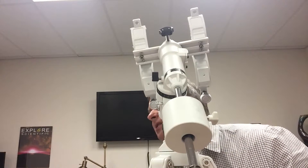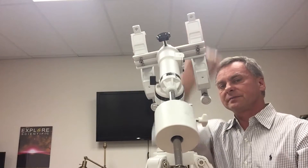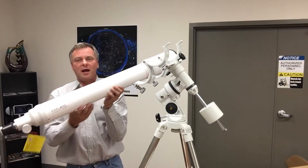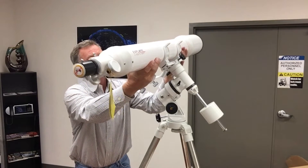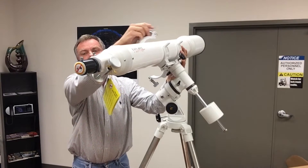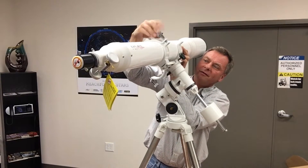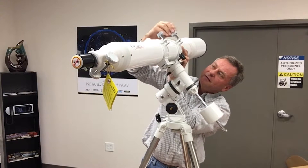The tube assembly can also be balanced by sliding it within the cradle rings. I hold it at roughly the center of gravity, lay it into the cradle rings, pull the rings over, and tighten them down. After adding the diagonal and finder scope, it will be slightly tail-heavy.